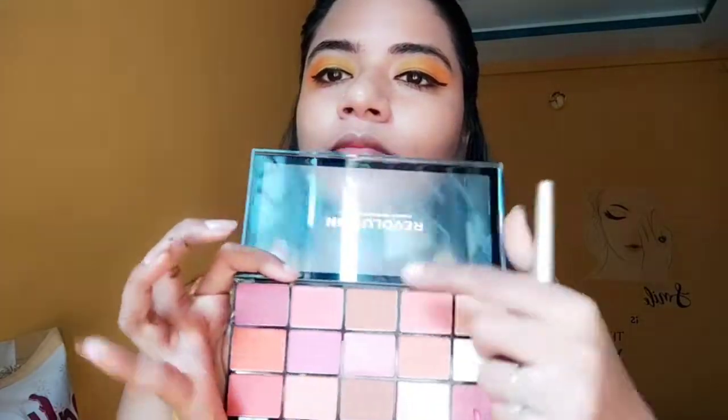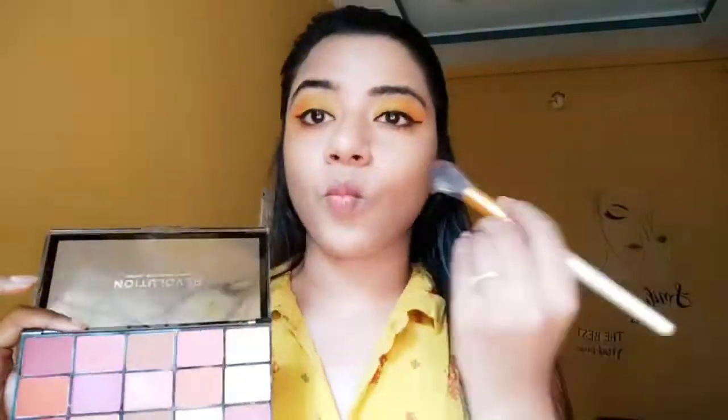Now we apply a white eyeliner. And we also apply glue for the false lashes and wear them on the bottom. This inner palette will complement the overall look.